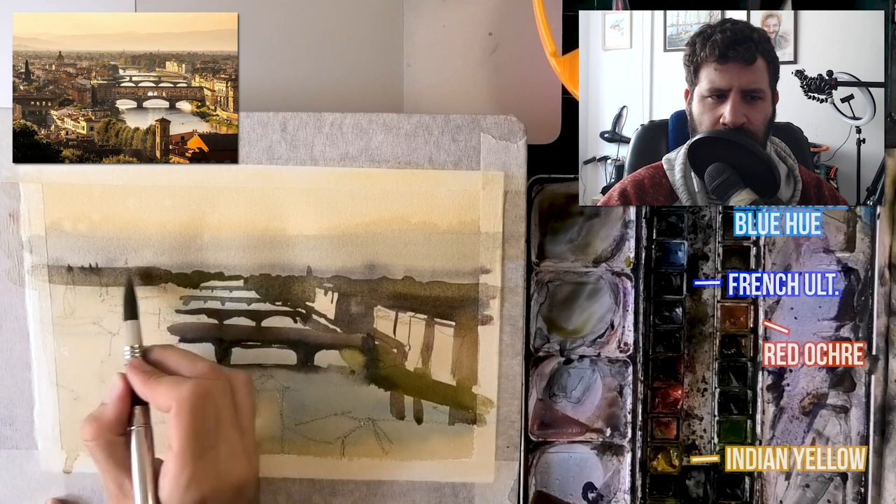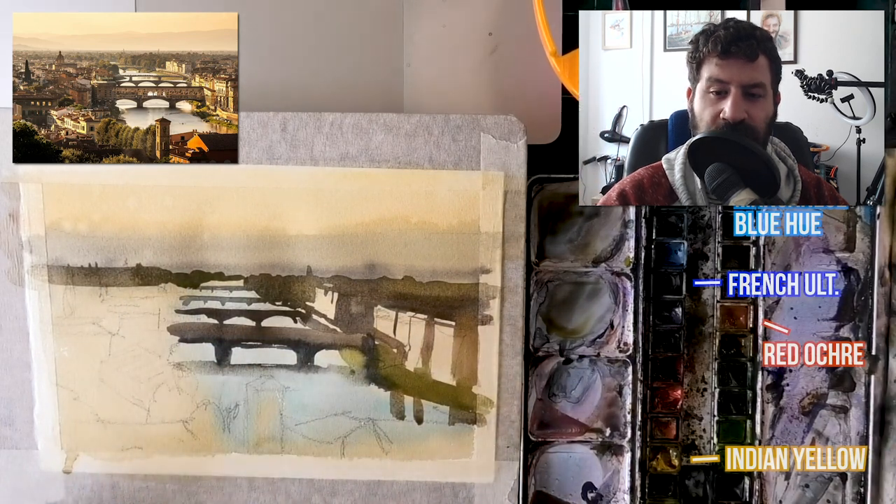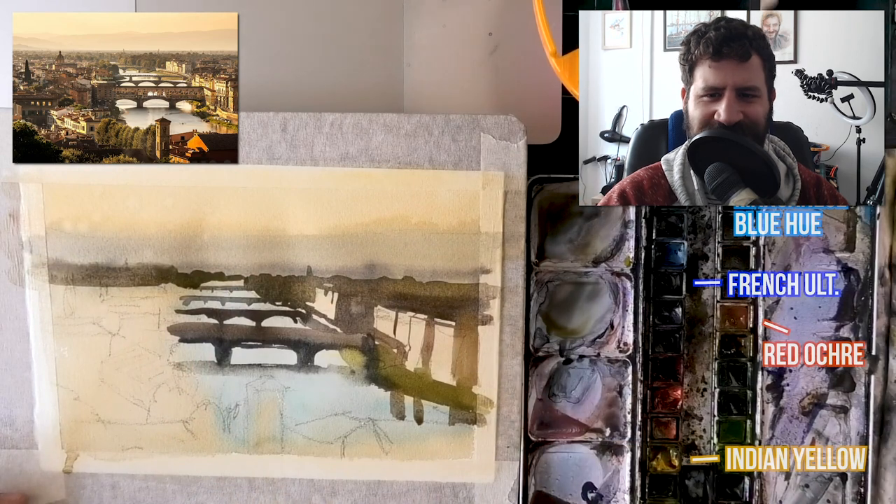Look at this shape — putting in the background much more effectively. I don't need to paint each and every small shape, especially around the edges. Later on, maybe you'll fill in the blanks a bit with smaller details.